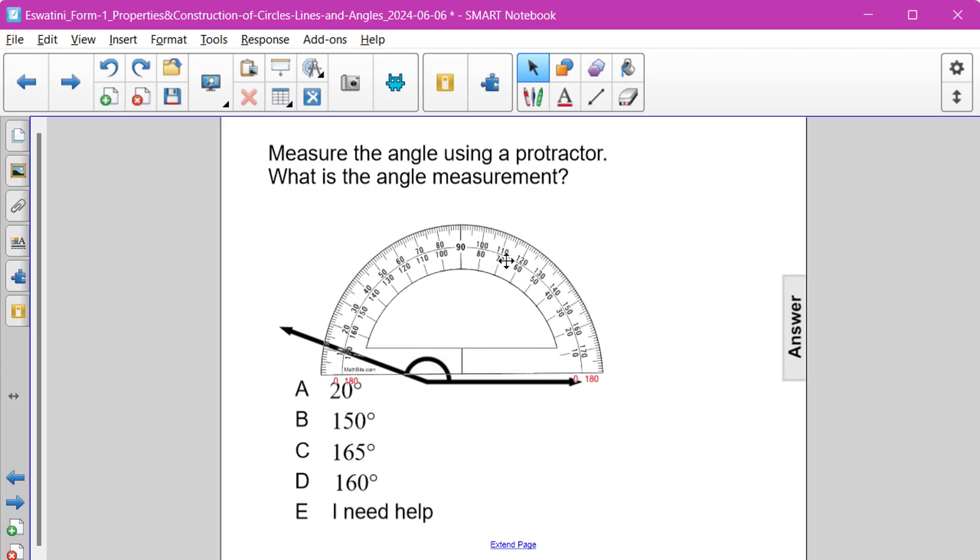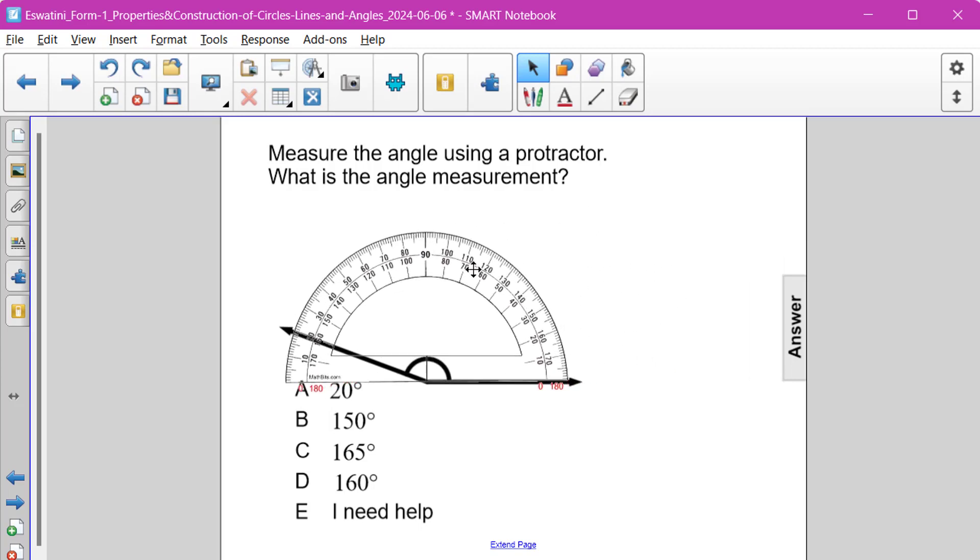So if we take our protractor and we bring it on over and we stick the very bottom of it right on the vertex of our angle,